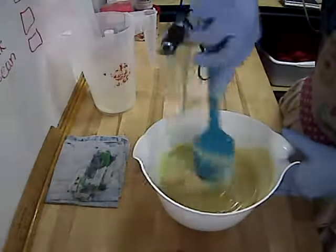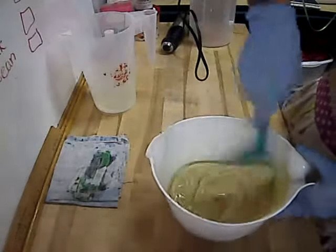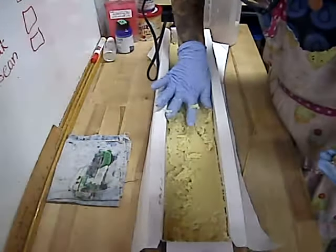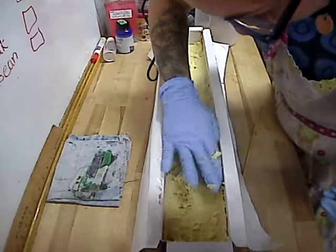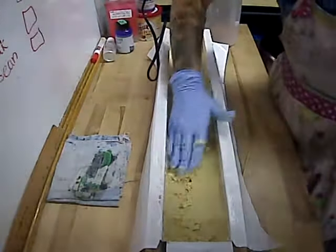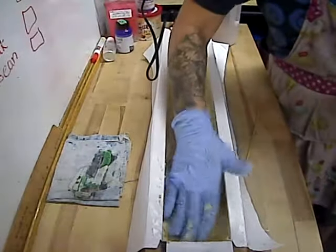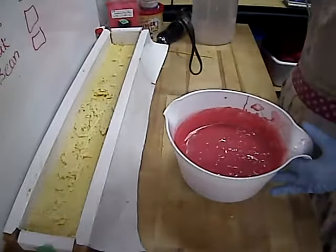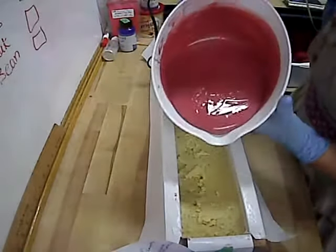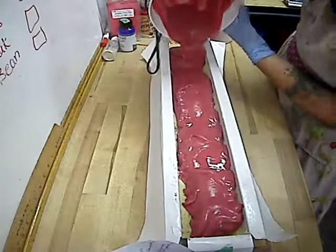Here is layer two. You can see I stick blended a little bit less and did a little bit more hand stirring — about 20 seconds total of working with it. This time I didn't even try to move the mold off camera, just to see if I could actually get this to pour in time before it started seizing up on me.